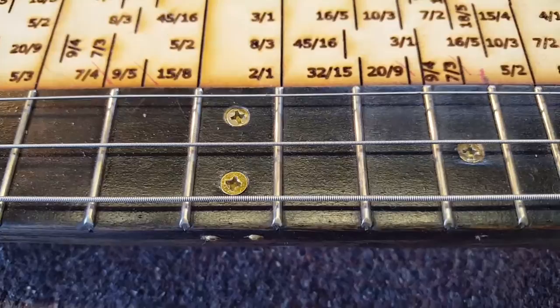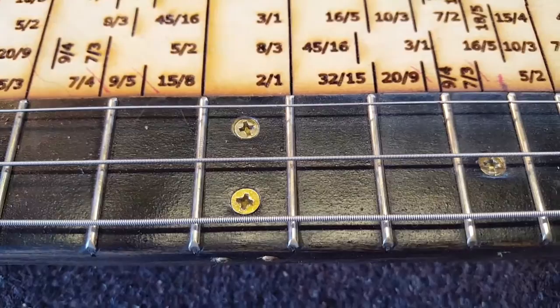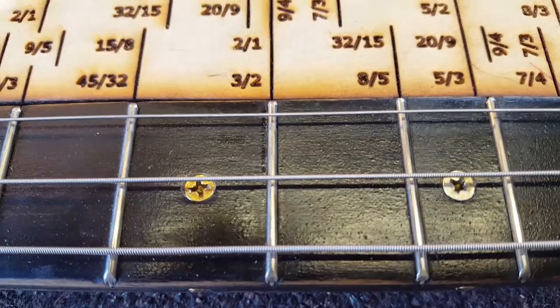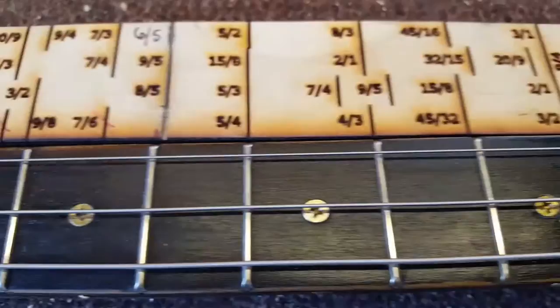The twelfth fret position represents exactly halfway in between the nut and the saddle, and this is where the first harmonic exists. If you divide the string in half, this is the first position. The next harmonic occurs at the seventh fret — this is dividing the string into three, and this is the second spot. The next harmonic occurs at the fifth fret, and that's like dividing the string by four, and this is the third spot.